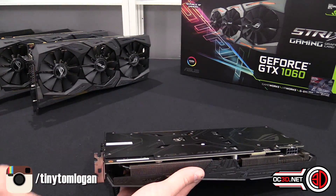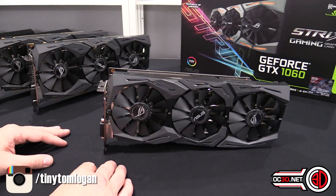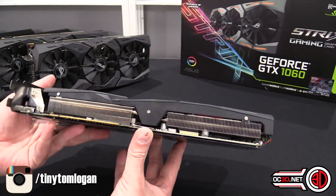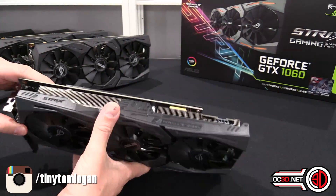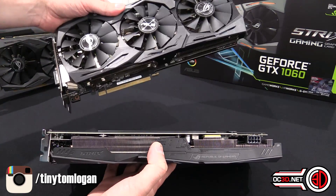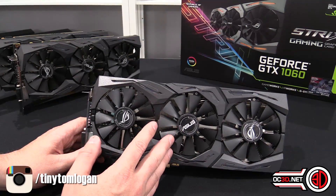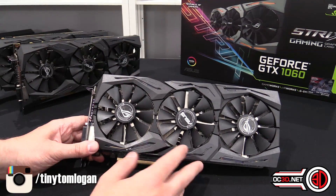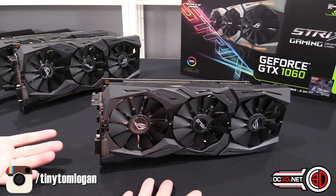Obviously we don't have any SLI bridges because that's an Nvidia thing they've stopped — I've spoken about that in the main review. The most notable point now is we've got a massive PCB, so it looks, apart from the backplate, just like the 1070, which I think is amazing. We've also got a cooler which is essentially massively over-specced for the card, so we're expecting to see some really low temperatures.